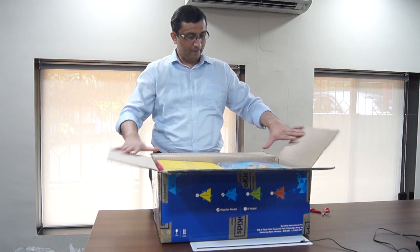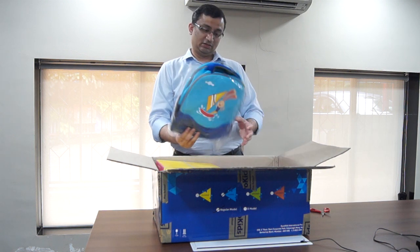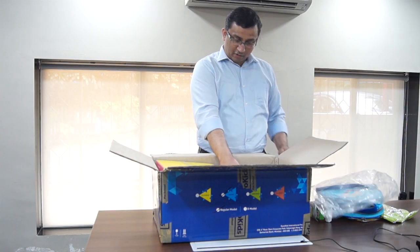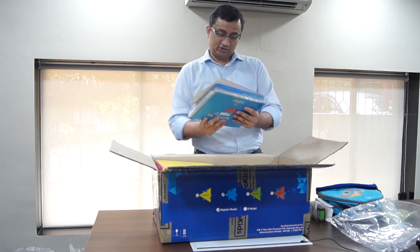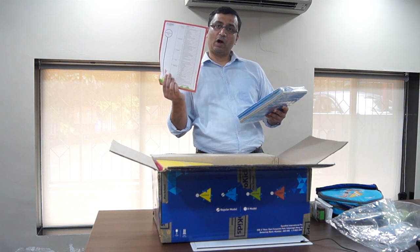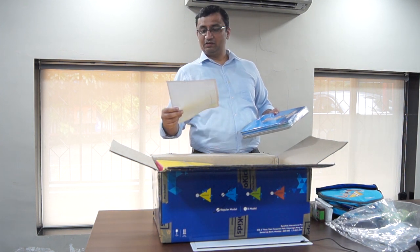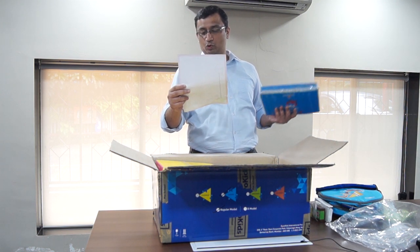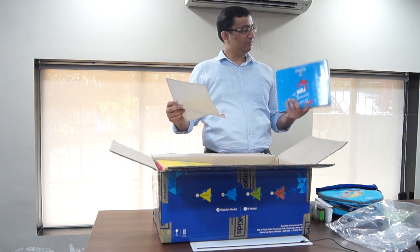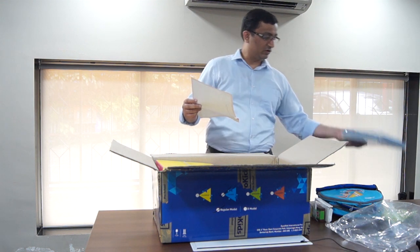Here you have it — it's a heavy box. Inside, the first thing I can see is a secured bag. Apart from that there is a good set of books and there is an itinerary which tells me what all is part of the kit — essentials, cards, invites, enhancers, books, workbooks, and some kits. I think these are a set of workbooks — a good 10 to 12 books.